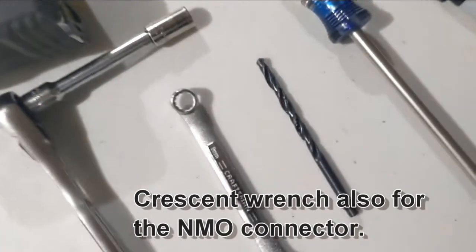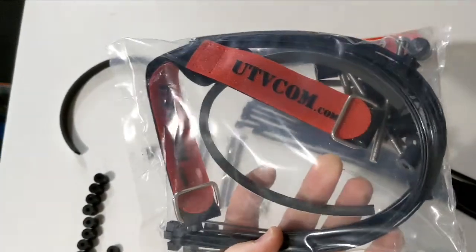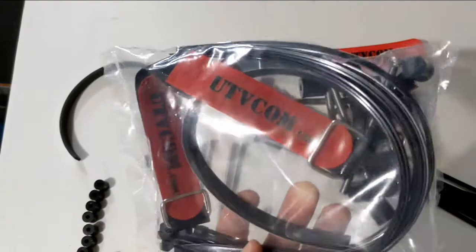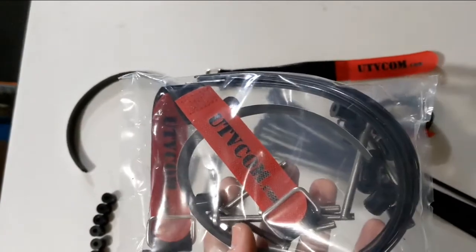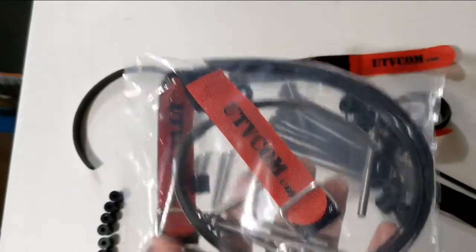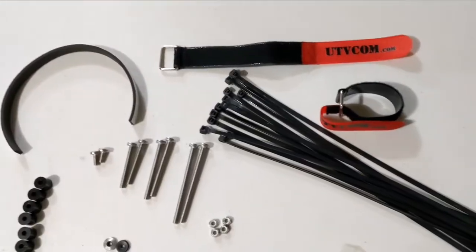We provide the 13/16 drill bit. Here's your hardware bag that you get with the console. It's got a lot of parts in there, some which you'll use and some you won't. We've got so many parts because we try to fit as many machines as possible, and I'll explain that as I install it on the Polaris.